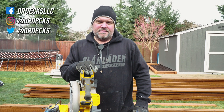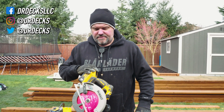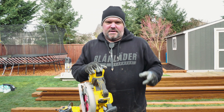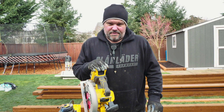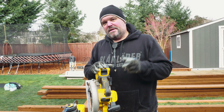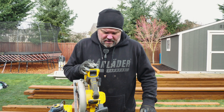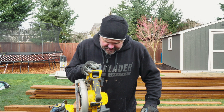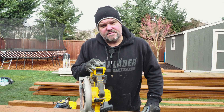Hey guys, Dr. Dex here. Today I want to talk to you about a new toy we just got — it's a DeWalt seven and a quarter inch, I call it a sidewinder saw. Seems like a lot of you guys out there are very particular about the verbiage I use, so I apologize if I don't call it the proper terminology, but I will give you the model number. This is the model DCS573, and it is a seven and a quarter inch cordless circular saw, which is actually 184 millimeters for all you metric fans.